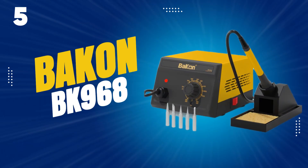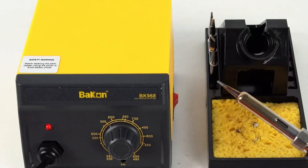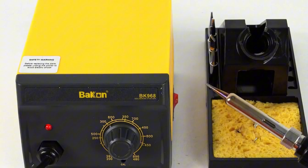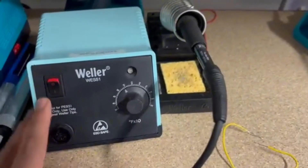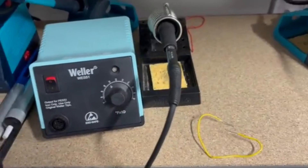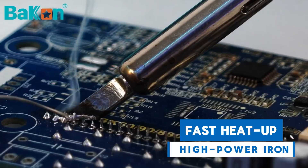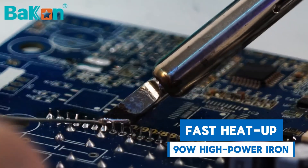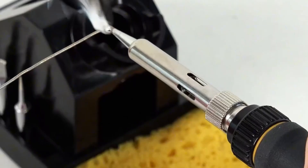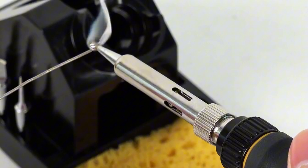Starting our list at number 5, the BACON BK968 — an excellent, reliable tool perfect for anyone from beginners to experienced welders. It's designed to be space-saving and portable, making it easy to use in any workspace. At its core is a high-power 90-watt soldering iron with an advanced integrated ceramic heating core, meaning it heats up quickly, allowing you to work faster and more efficiently.